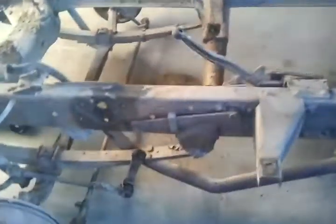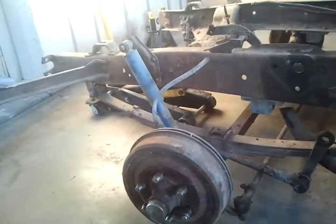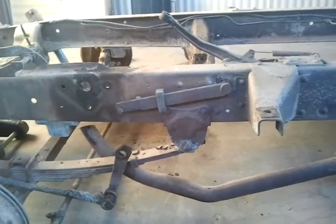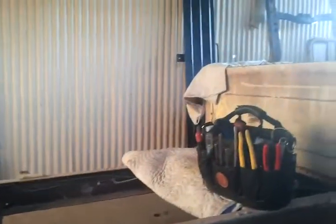Here's a look at the suspension and what it looks like. We're gonna end up cutting it somewhere ahead of this clutch pedal here, in front of the cab mount, and attaching the new frame.